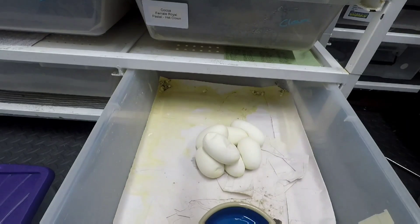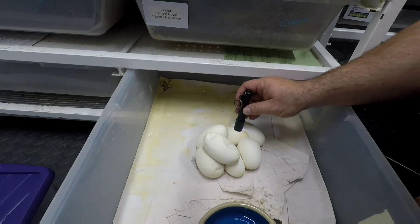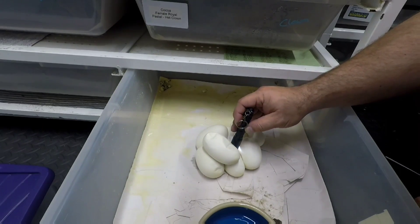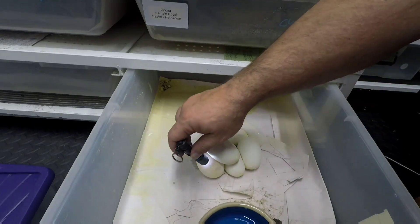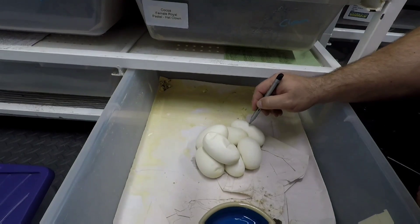Okay, so let's just check — veins, veins. Yeah, okay.